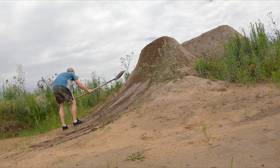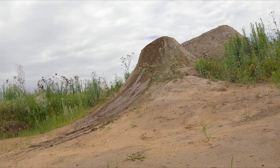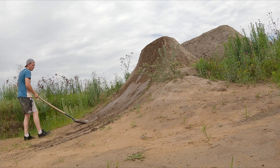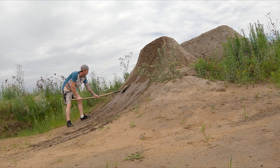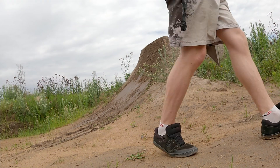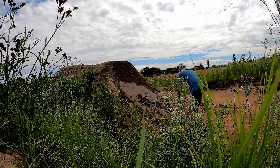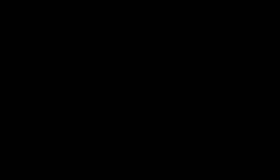You'll constantly see me adding and removing soil in order to maintain that smooth surface. You want to constantly check from the side to ensure that you are maintaining a smooth transition, as any divot or bump will be felt when you ride it. I work in layers up the lip - this is my method to help me follow the transition I need and it makes it easier to check my progress as I go. As you dig more, you'll find methods that work for you, as everyone builds dirt jumps differently.